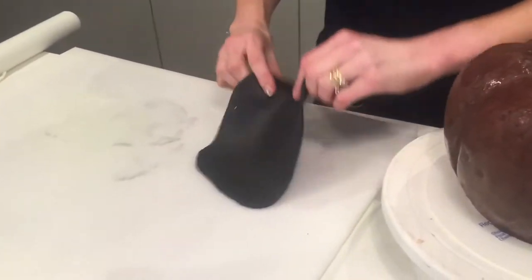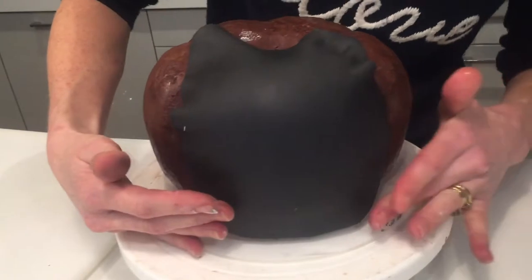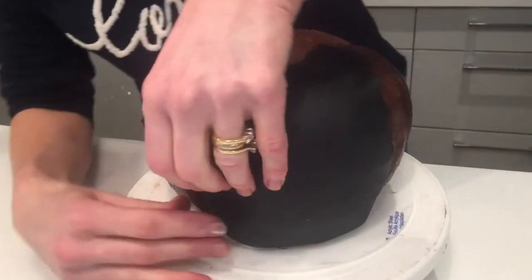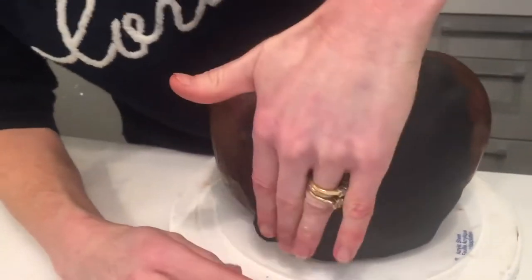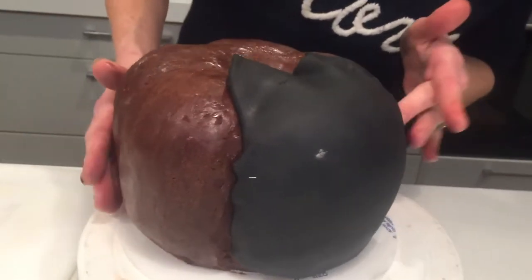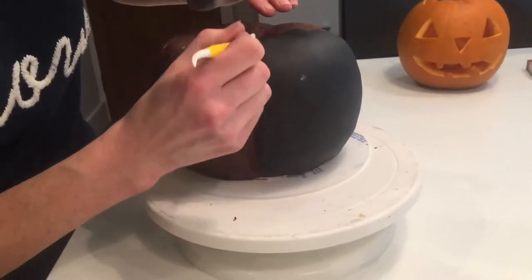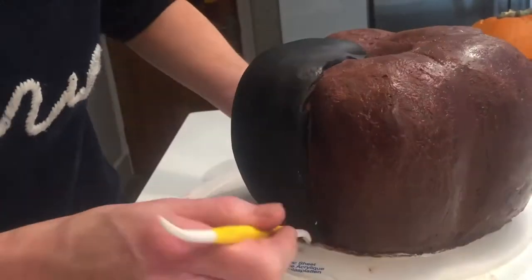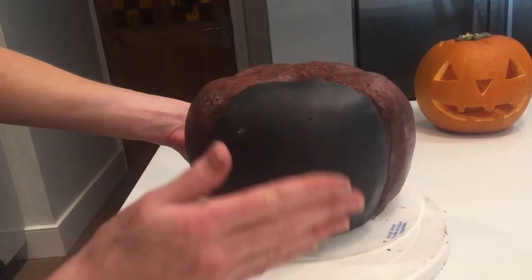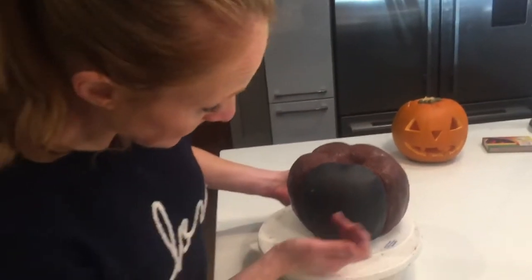We've got our bit of fondant and you simply place that over, stretching it so that it fits into the groove on either side. Then we can smooth it and cut it into the groove so it won't show through the orange fondant — I'm just going to slice that along that line. Now we have that side covered with black, so when we cut out the face from the orange fondant the cake is still covered underneath, airtight, with the black showing through.